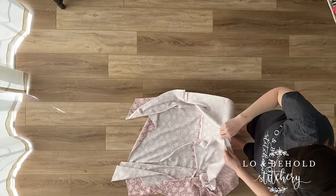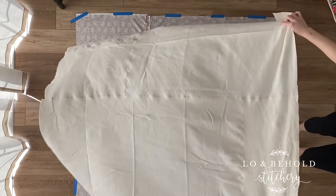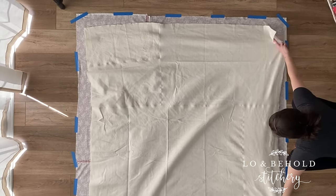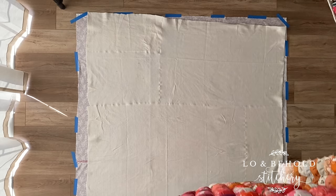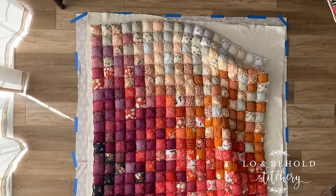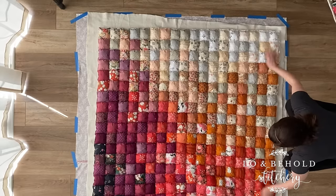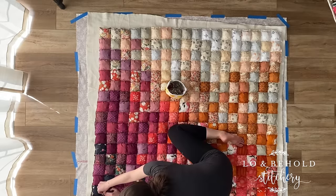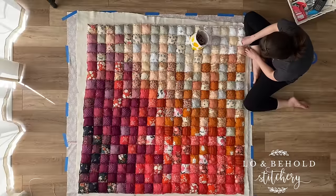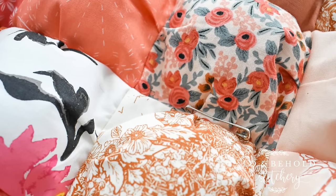Now it's time to baste your quilt. Lay your backing right side down on a smooth and flat surface and tape the edges. Then place your batting on top of the backing. Smooth everything out, and then add your quilt top. Then using safety pins, baste all three layers of your quilt. I'm using one safety pin for about every two puffs — you want to make sure that it's nice and secure. Once it's all basted, it's time to quilt.